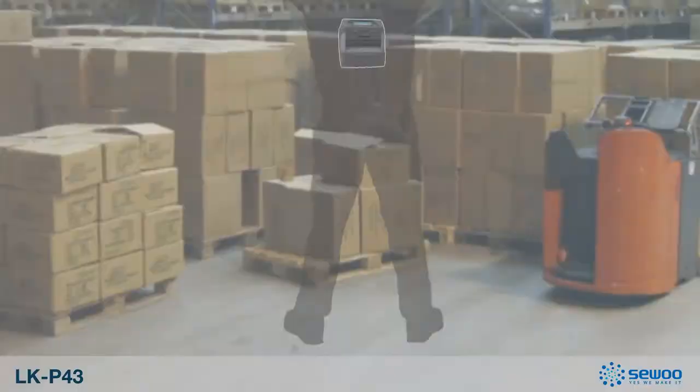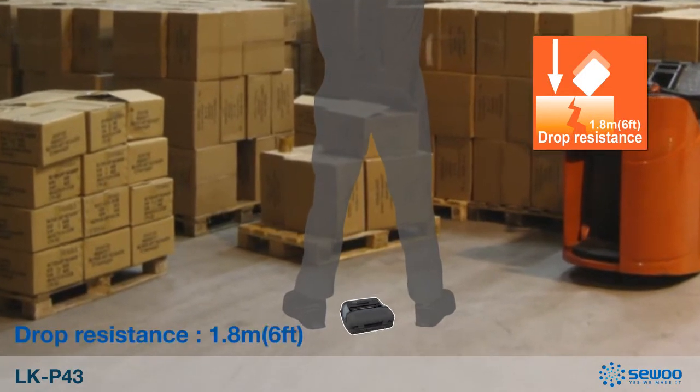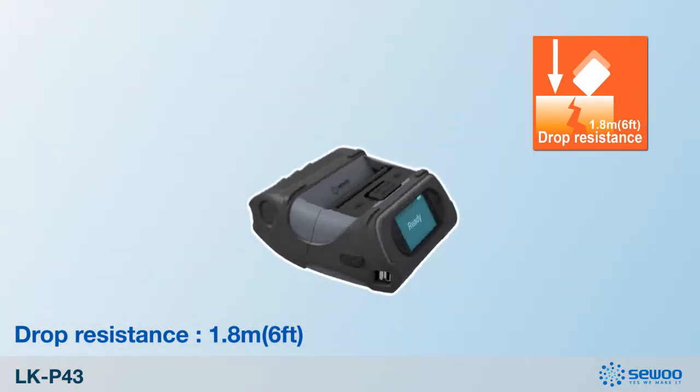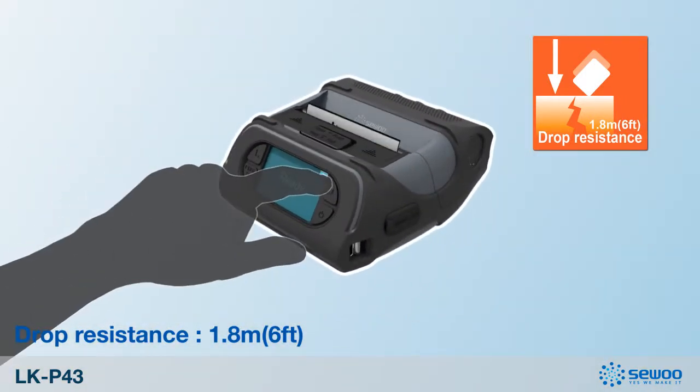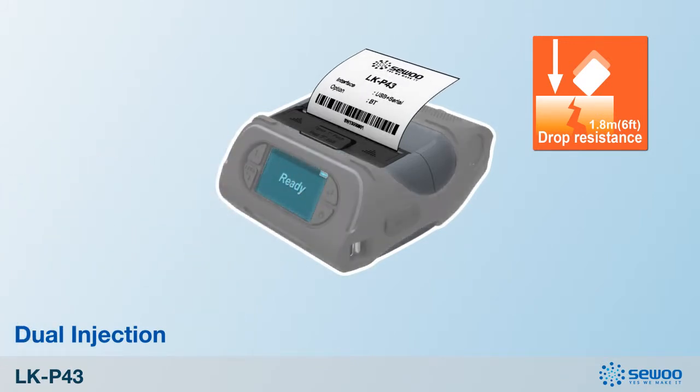The LKP43 is also very durable. You could drop the printer during use, and because it is strongly built with double injection, you can still safely print after a drop from up to 1.8 meters high.